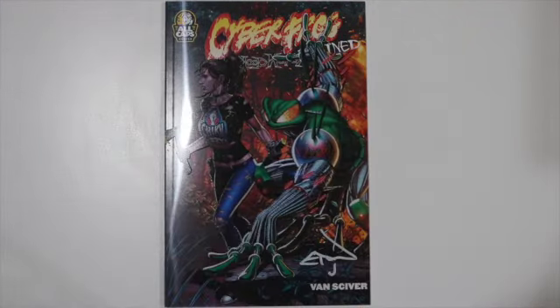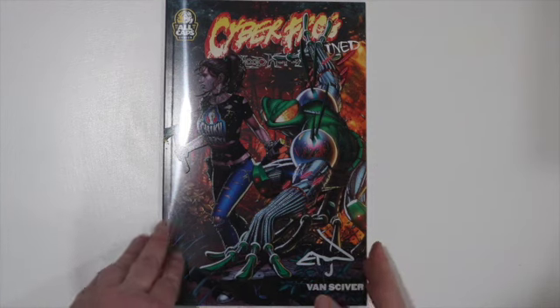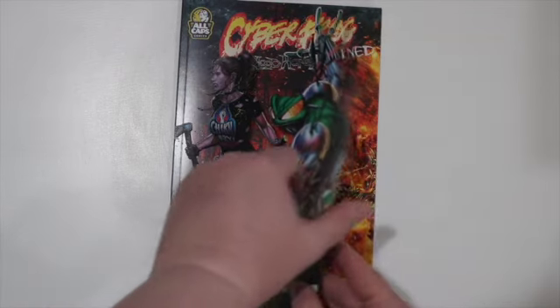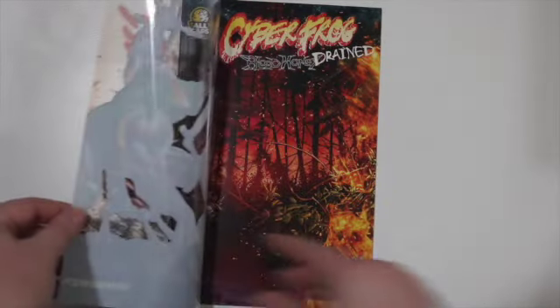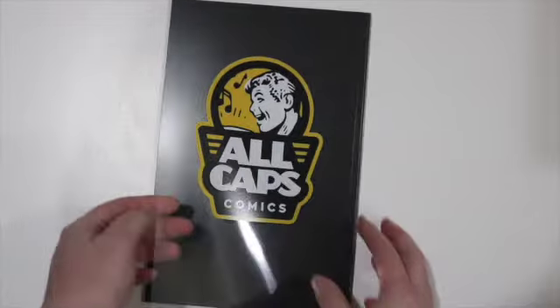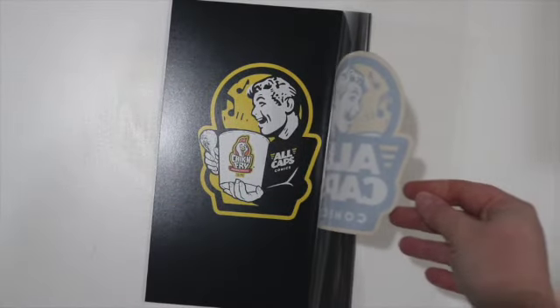The art is Dale Keown — I mean, what more can you say? The action in this scene where you see Heather and Cyberfrog getting ready to hunt just pops. The colors on this really come out and pop at you. It's interesting to see a different kind of cover like this; you don't normally get this in mainstream. It's worth being the variant — it's more than just another image on the comic. It's got more to it. I really do like the Dale Keown.